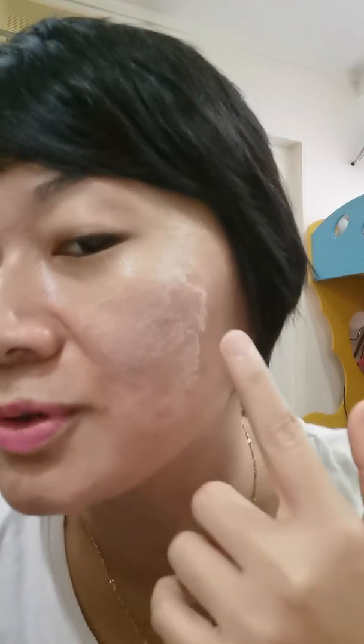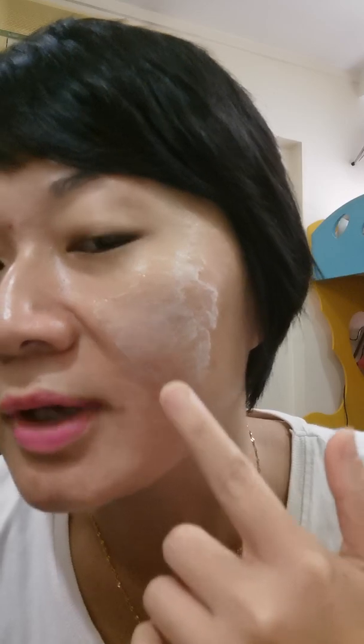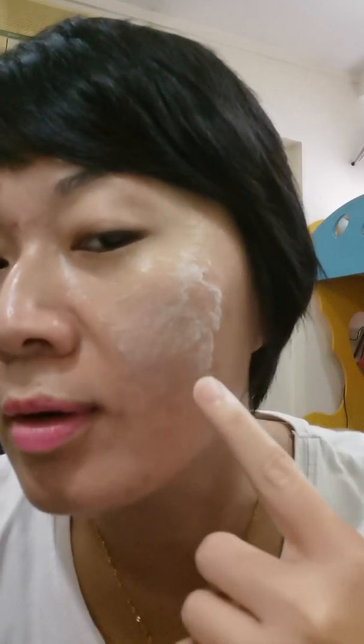Hello, good morning! I'm so excited to try out this Plus O2 — I just got it yesterday. So let's try it on my face. Just gently massage it and you can see it will start to attract the oxygens from the air. You can see the oxygen capsules forming.